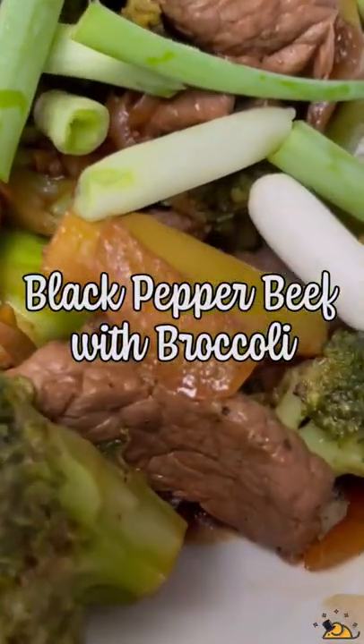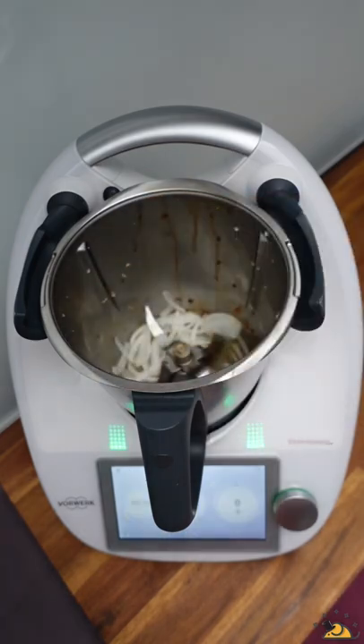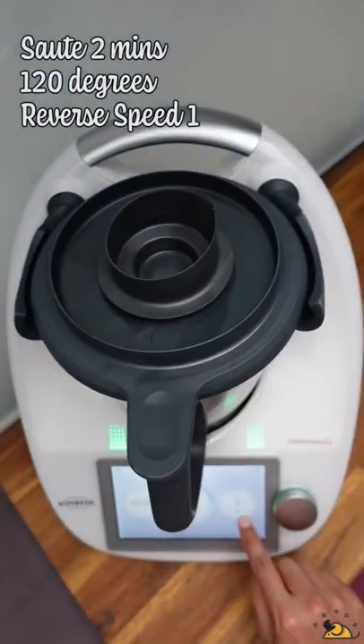I normally make this beef with the steamed tofu so that I don't have any broccoli wastage. Start off by sauteing the onions.